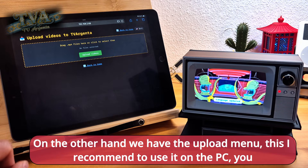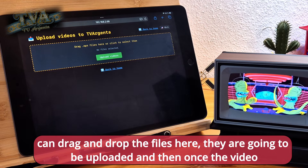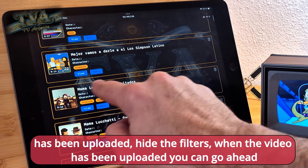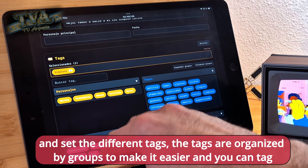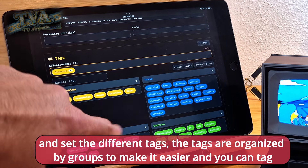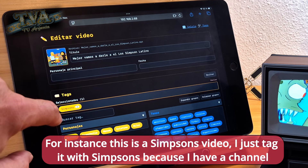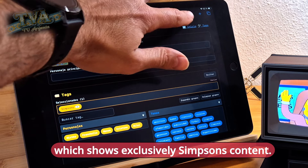On the other hand we have the upload menu. I recommend using it on a PC. You can drag and drop files here and they will be uploaded. Once a video has been uploaded you can go ahead and set the different tags. The tags are organized by groups to make it easier, and you can tag the videos with the corresponding categories. For instance, this is a Simpsons video, so I tagged it with Simpsons because I have a channel that shows exclusively Simpsons content.